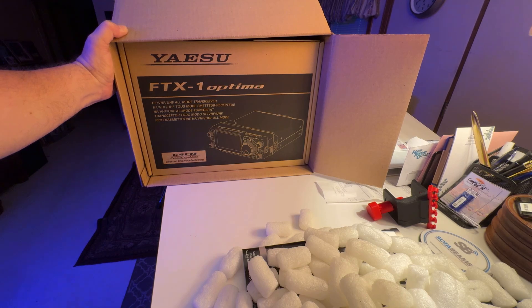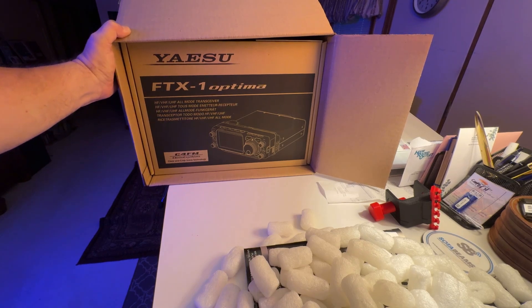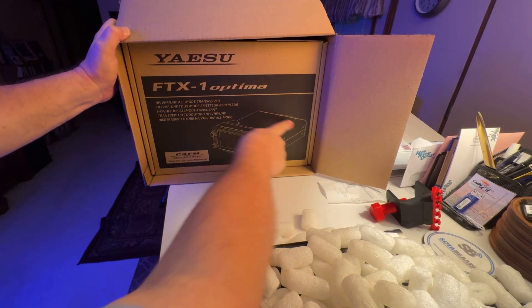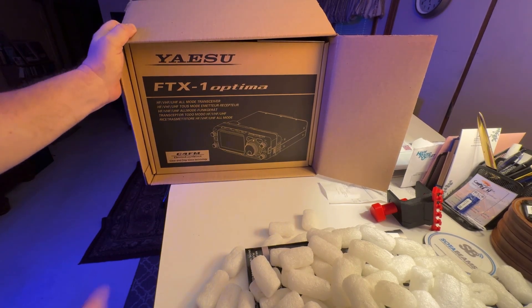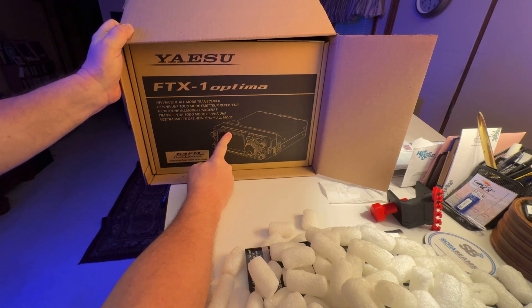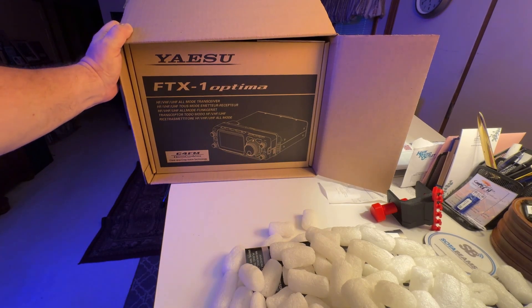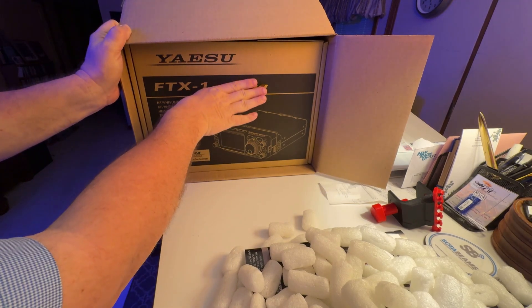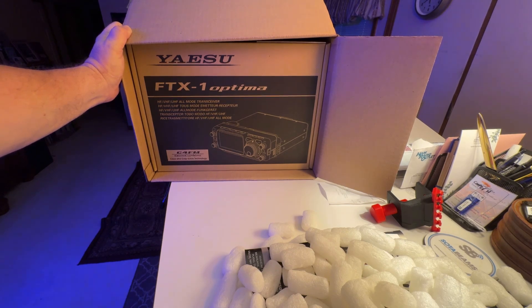This will more than likely be the beginning of a tutorial series for this particular radio. Now, the Optima version has an amplifier back here that essentially makes it a 100-watt base station. But this front part — you could almost call it a faceplate, but it removes and it's not just a faceplate. It's the FTX-1 field radio, so you can take the front part with you for SOTA or POTA, and you have 6 watts available using a rechargeable battery that snaps on the back. Of course, you can provide 12 volts and have 10 watts.